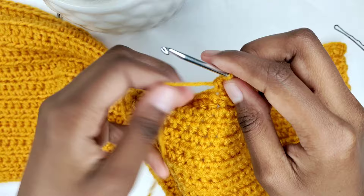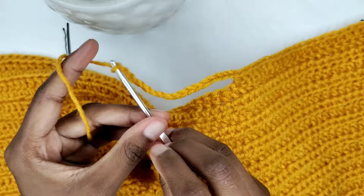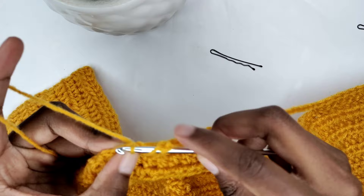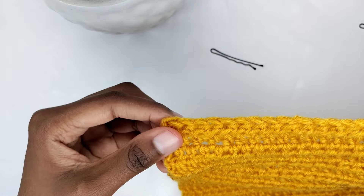Continue making one half double crochet in every stitch until where you placed your stitch marker — I've arrived at my stitch marker and I'm making my 24th half double crochet. I'll proceed by making 20 chains. Ensure the gap you're forming isn't loose — continuously check the tension as you create your chains to achieve perfection. Once you've made your chains, prepare for a half double crochet where you put your other stitch marker, go into that stitch and make a half double crochet. Make one half double crochet in every stitch until the end of the row.